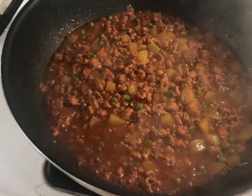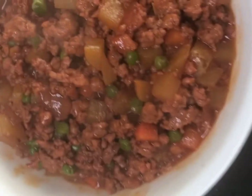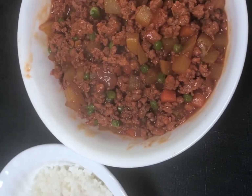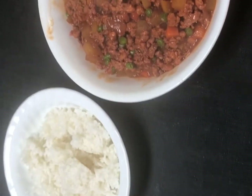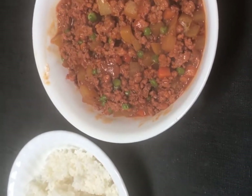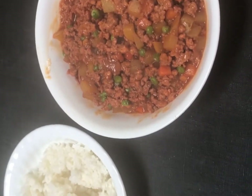We are done cooking! Here's our giniling, and I have rice there. This is our dinner tonight. It's not a lot but it's easy to make. I didn't make a big batch today because I just wanted to make a video. I hope you enjoy my video, thank you!